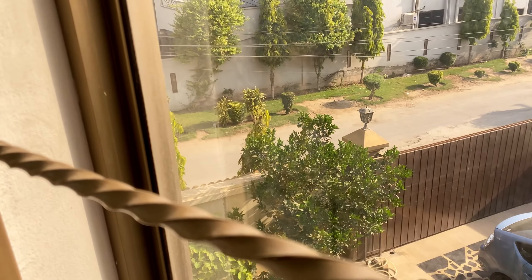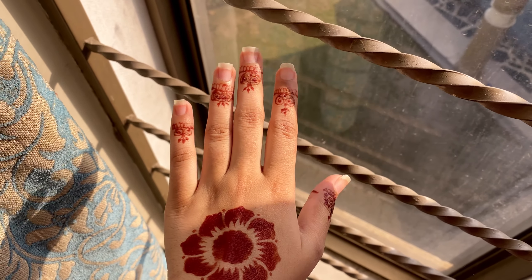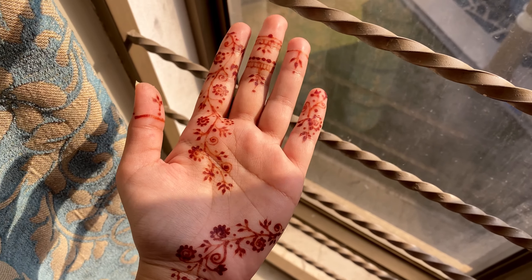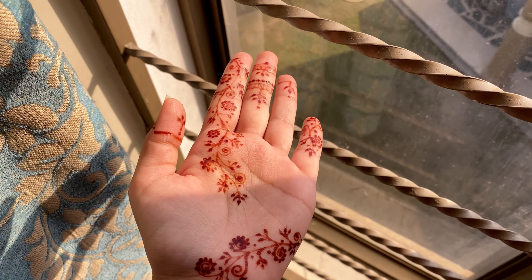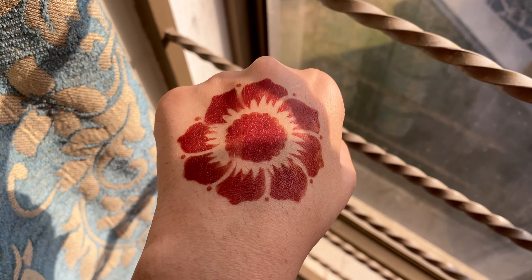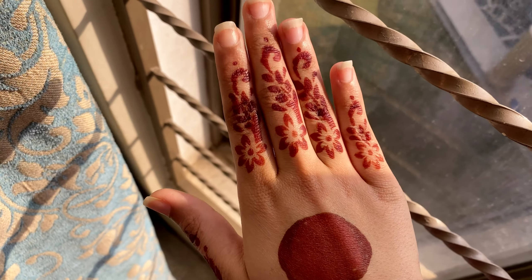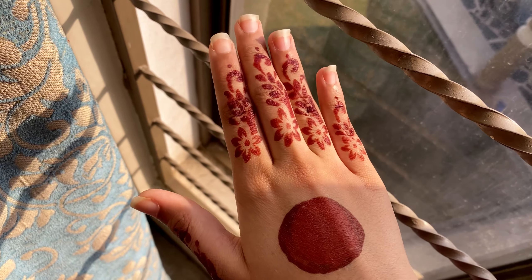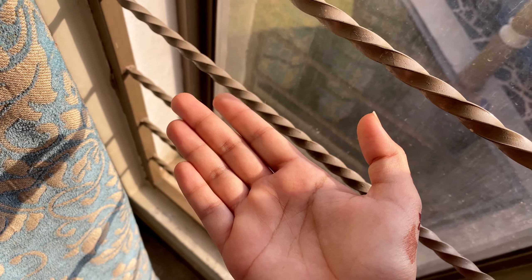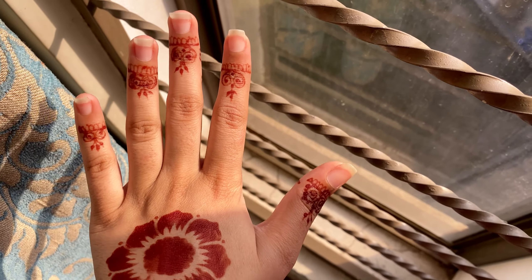I wore it in the night — I wore it on my hand. It looks so beautiful the way I drew it. I wore it on my hand and I also put something on my hand.